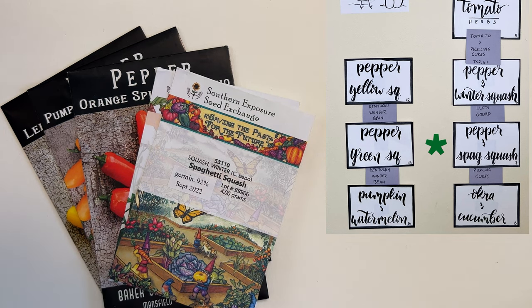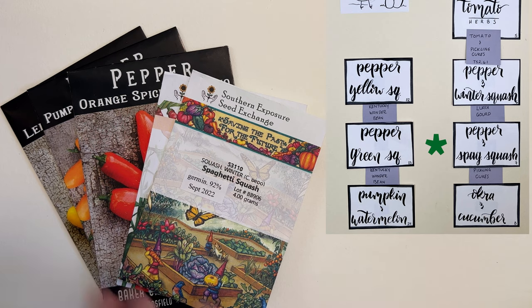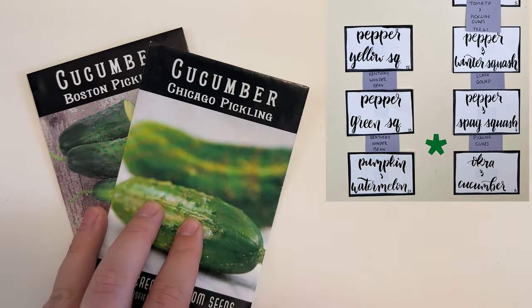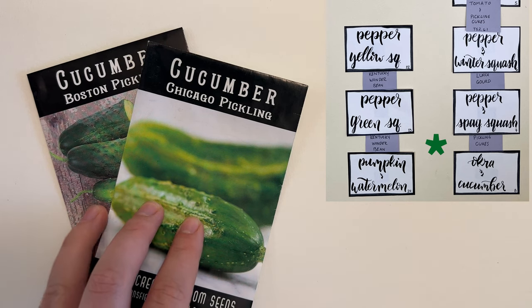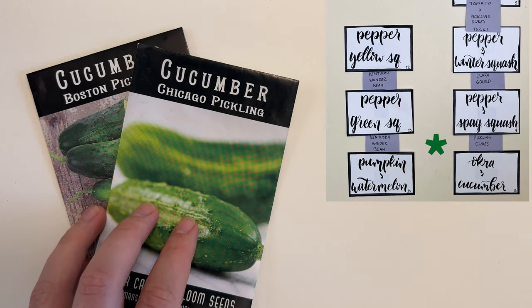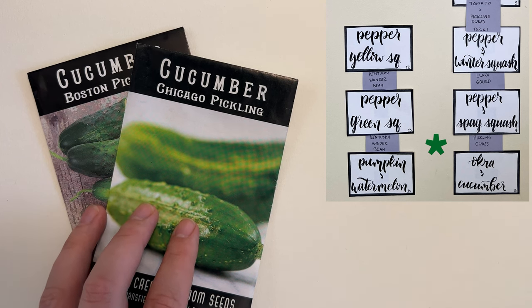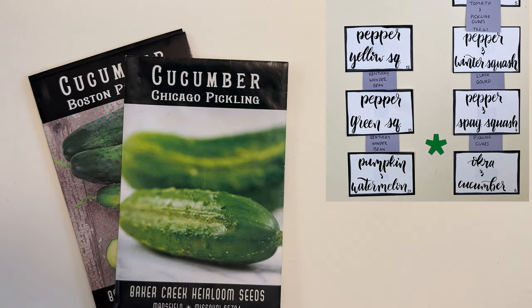In bed seven we have spaghetti squash, serrano peppers, and my three favorite kinds of jalapeños — the orange, lemon, and pumpkin spice jalapeños from Baker Creek. Very excited for this bed. Between beds seven and eight we're doing the Boston and Chicago pickling cucumber, hoping they both turn out great along with the Parisian pickling cucumber. I don't really know the difference between the three but we'll see how they all do.